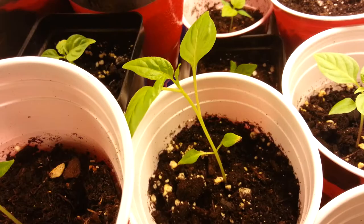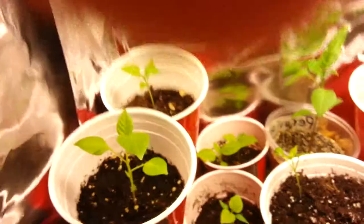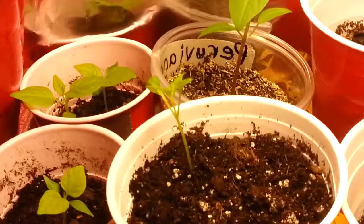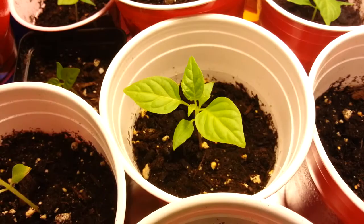Right here we have a Devil Tongue Red — it looks pretty nice. Here's another Jonah, and I think this one is one of the soil tests. This guy right here is a Brain Strain — Brain Strain Peruviano, or Arconsino, something like that. And a Peter Pepper.